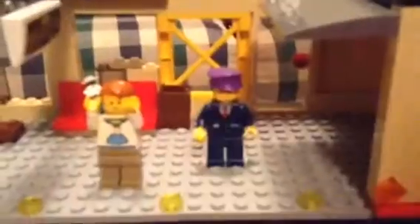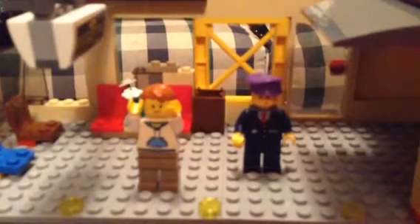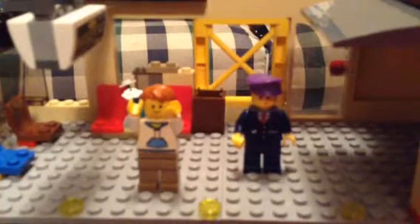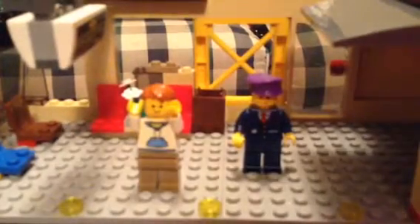And that is my train station MOC. What's inside there? Nothing. That's the train station MOC. I'll see you all tomorrow with my next advent calendar video. And I'll see you all later. Goodbye.